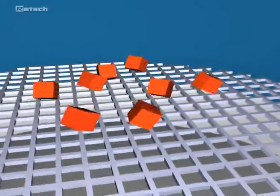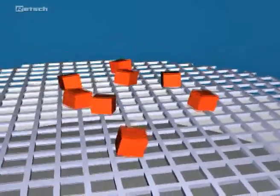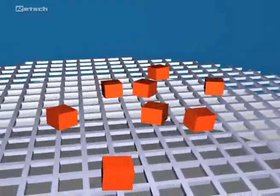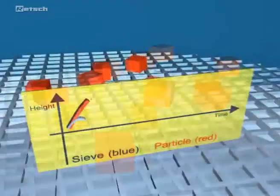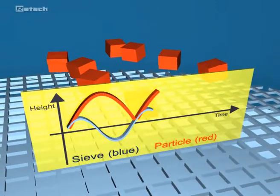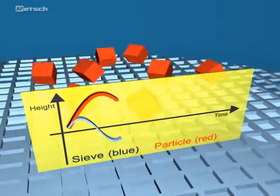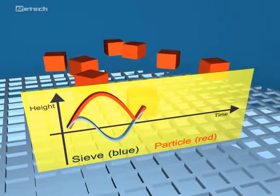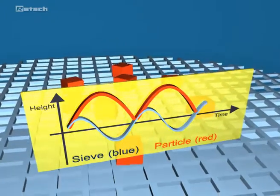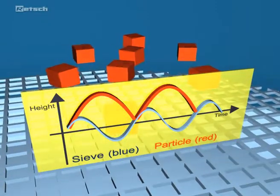The maximum fall-through probability is given when the throw time of the particle corresponds to one period of the sieve bottom vibration. This occurs when the relative speed between particle and sieve reaches its maximum. Every period, the particles have the possibility to be compared with the sieve mesh and to pass the sieve. The so-called statistical resonance is the decisive criterion for an optimal sieve analysis, and the corresponding acceleration can be pre-selected in the acceleration mode of the AS200.